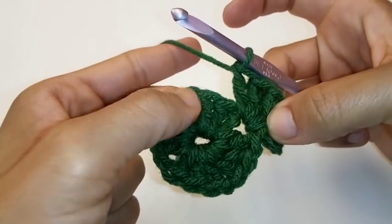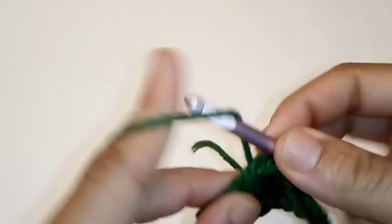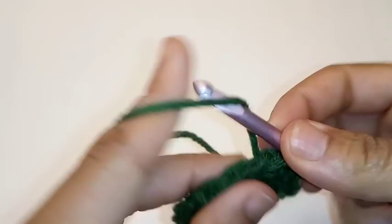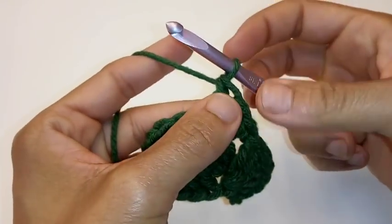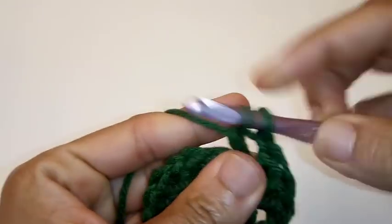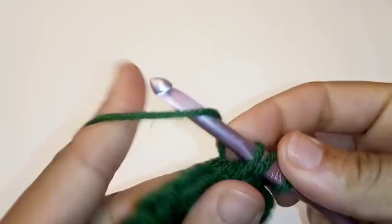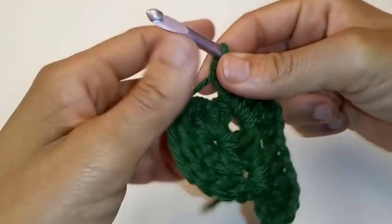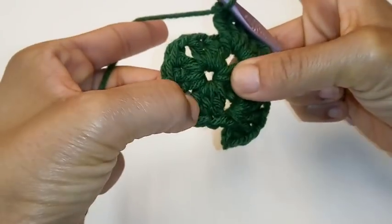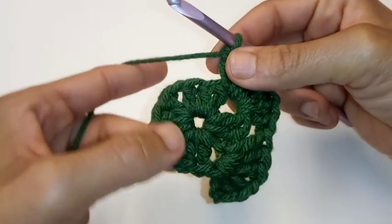We're going to repeat on this side because this will be a corner also. Place 3 double crochets into the very next space — 1, 2, and 3. Since this is a corner, we'll chain 1 and place 3 more back into the very same space — 1, 2, 3. We're going to repeat this on every single corner: in each space, place 3 double crochet, chain 1, 3 double crochet. You can pause your video here and I'll meet you at the end of this row.